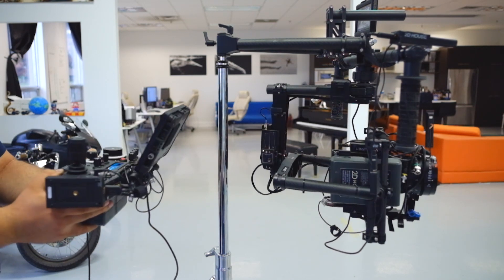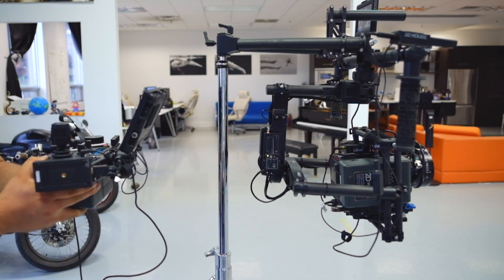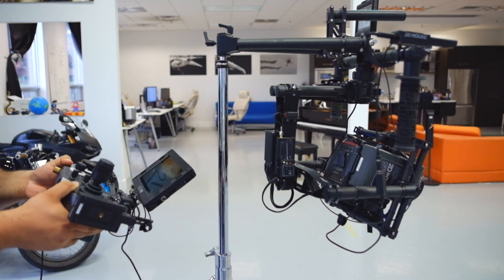The standalone unit is essentially an accelerometer with a transceiver attached to it. You still need a monitor, an HD transmitter, and a battery to power it all. But since we use the controller, it's just the perfect solution for us.